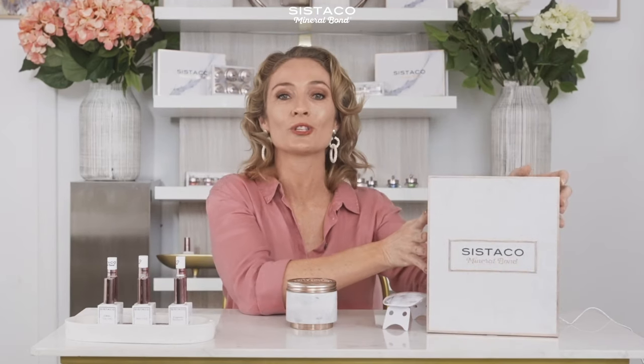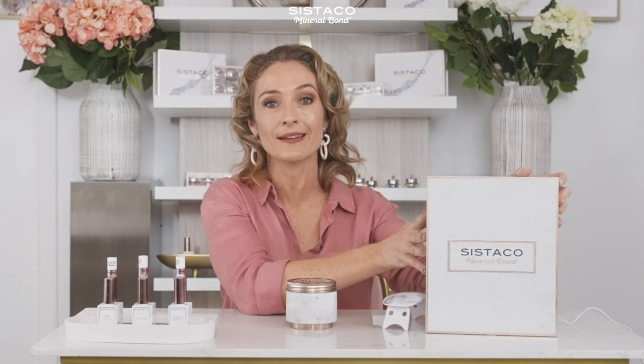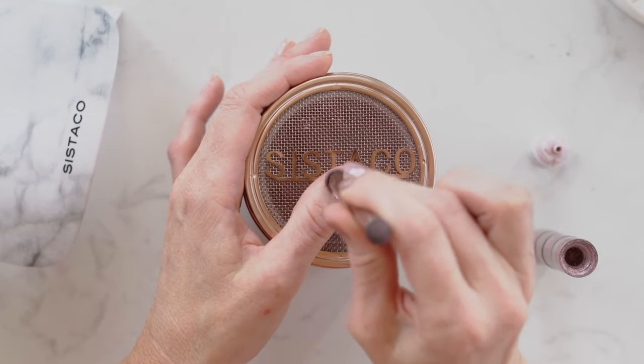Inside this box you'll have everything you need for a salon quality manicure and pedicure. Now these aren't dipping or acrylic powders — they're mineral based alternative and 16-free. What that means is they don't contain a lot of the nasties that most nail products have. Let me show you just how easy it is to get a perfect manicure using this system.